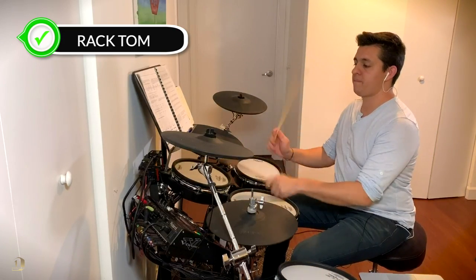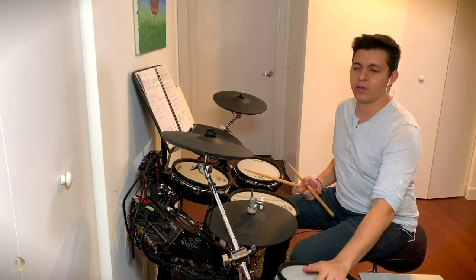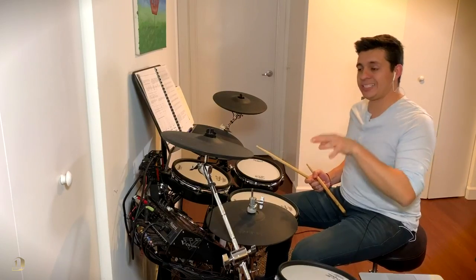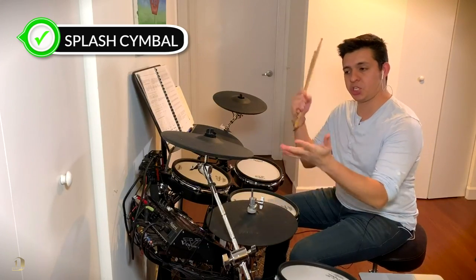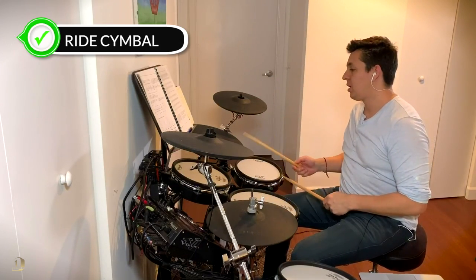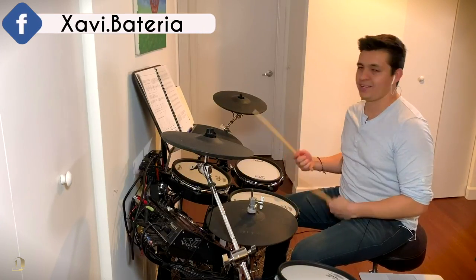Moving on, we have the toms — this is called the rack tom or tom-tom, and then the floor tom right here. As far as other drum instruments, I have a piccolo here, which is a small snare — piccolo is Italian for piccolo. As for cymbals, the really small ones are called splashes because they sound like a splash. Then we have slightly bigger ones called crashes, and finally a bigger cymbal with a bell on top called the ride — you can ride on it.